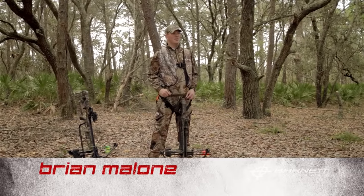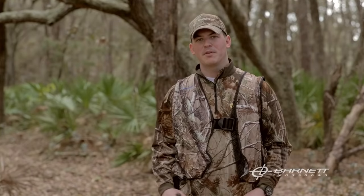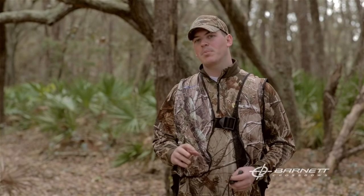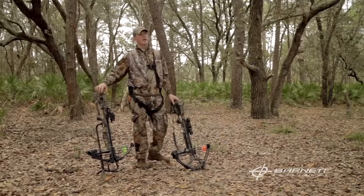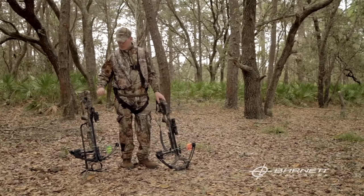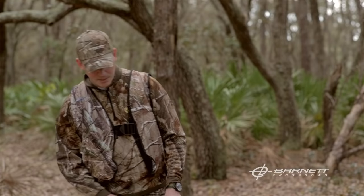Hey, I'm Brian and in this section we're going to teach you the three effective ways to cock your crossbow safely and efficiently. There are three different parts to this. One would be the most efficient way, which is using a crank cocking device — this brings up the string evenly on both sides all the way into the trigger box. The second method is using a rope cocker, and the third method is the good old-fashioned way of just using your hands.